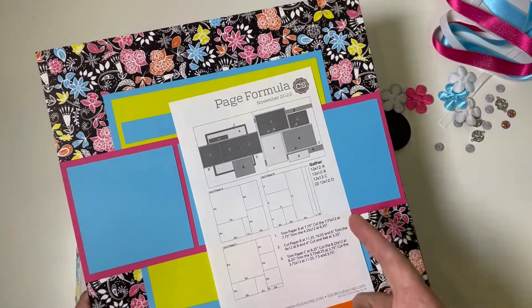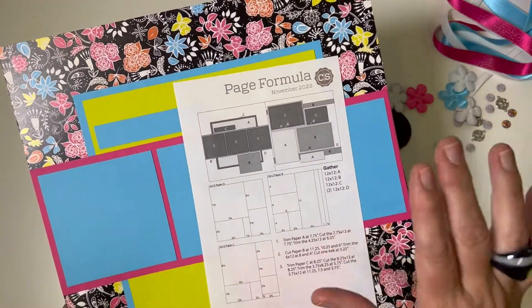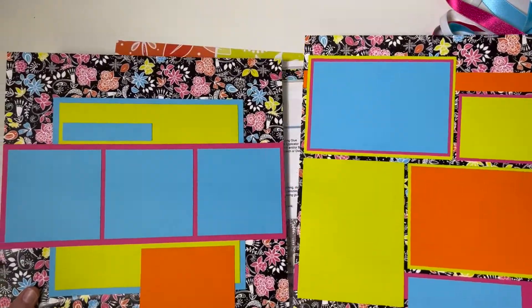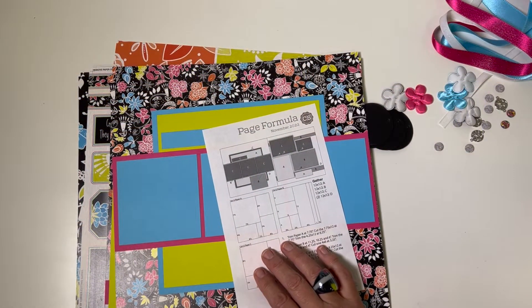Because most of you have a stash of papers at home, our members receive a page of formula each month where you can download and print and then incorporate papers from your stash to make a bonus layout. I hope you'll consider joining us at Club Scrap with our beautiful Whimsy collection.